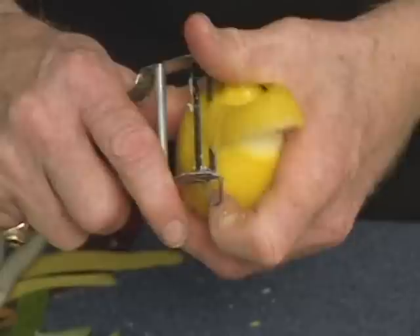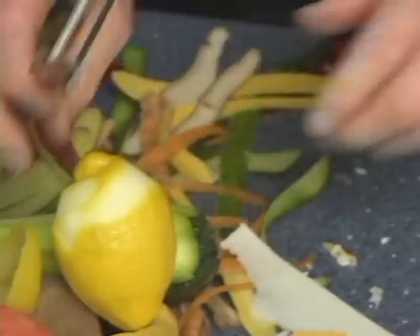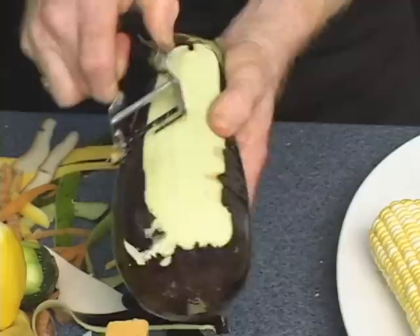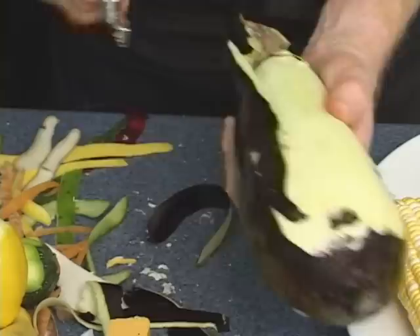Lemons, limes, oranges, any citrus, even a grapefruit — use it for baking for the rind as well. Here's an eggplant for your baked eggplant Parmesan. If you've ever tried to peel this with a knife or with a traditional peeler, it's a nightmare. The Swiss Pro goes through it like a hot knife through butter — just the skin. If you get to a point which is difficult, just give it a little wiggle. That will make the Swiss Pro glide right through it.